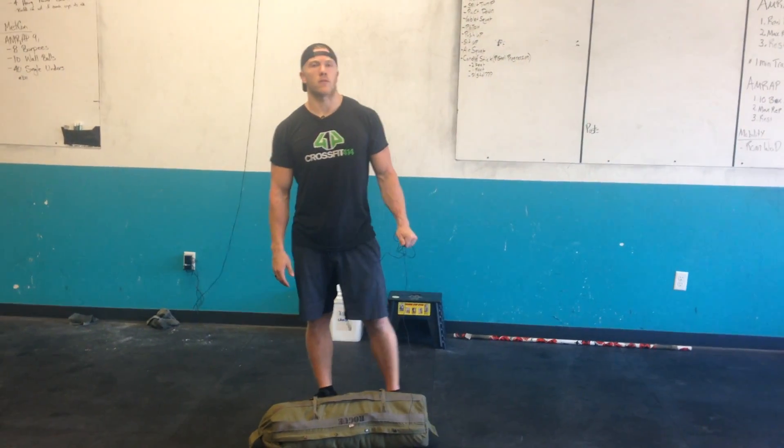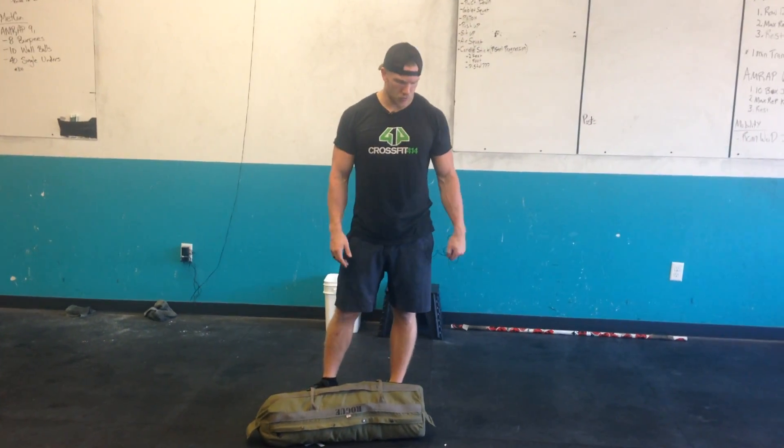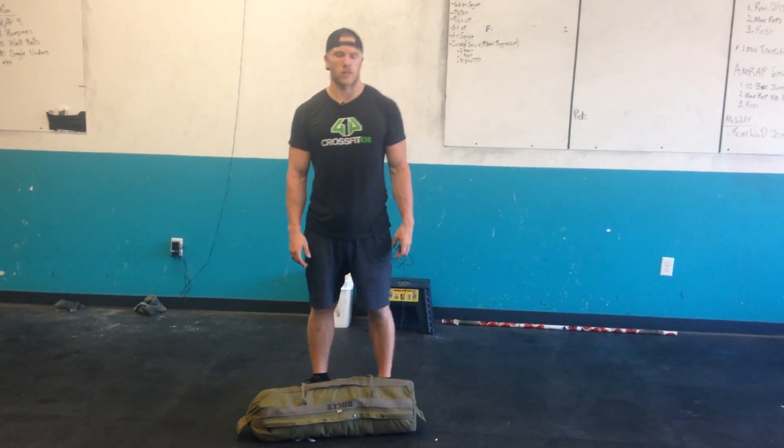Hey, welcome back guys. We're going through another quick tutorial video for you. We're introducing you to the Sandbag Squat Clean today.